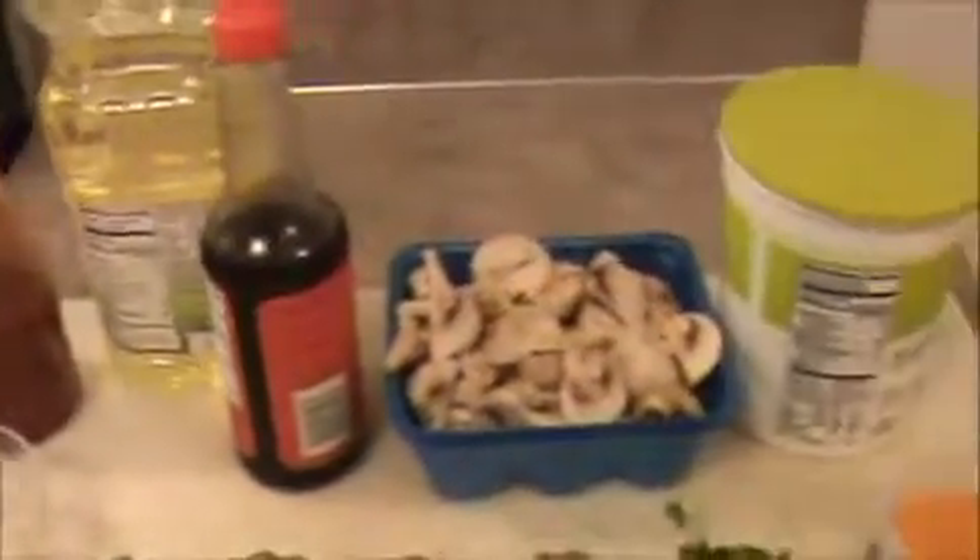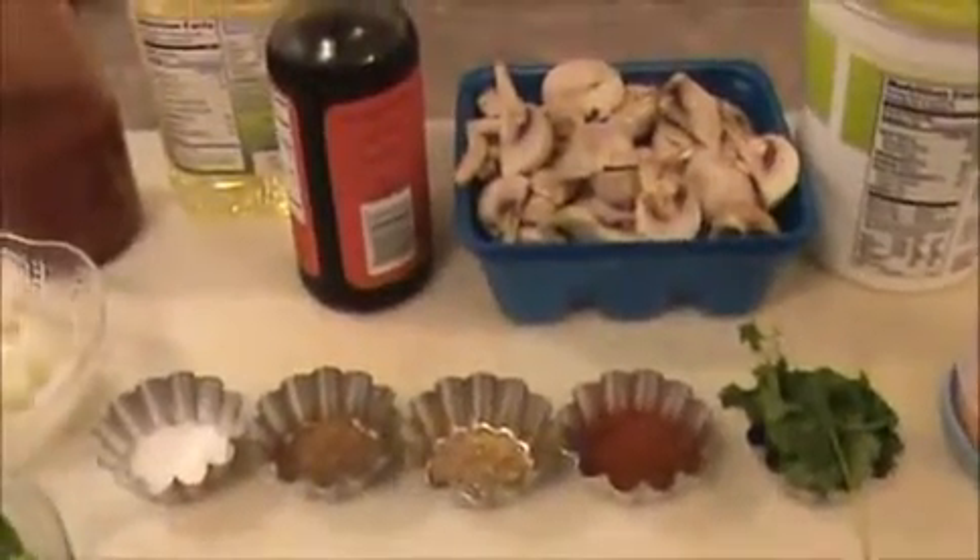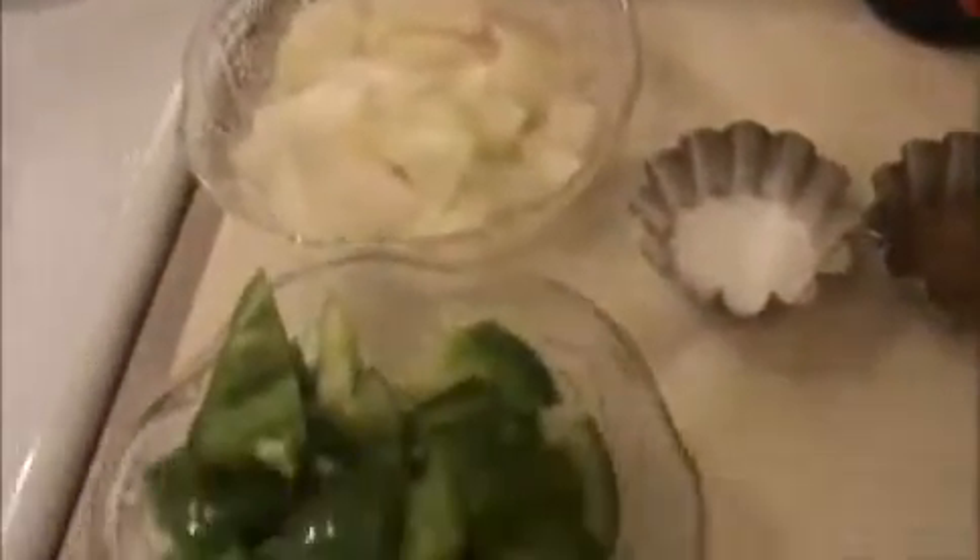Hi everyone, welcome to India Food Recipe. Starting today I will show you how to prepare mushroom manchurian. Let us see the ingredients: 1 cup of chopped onion, 1 cup of chopped green pepper, and 2 teaspoon of chili garlic sauce.